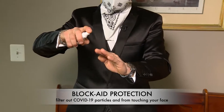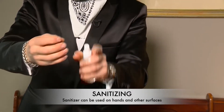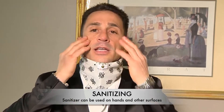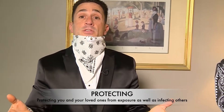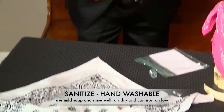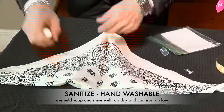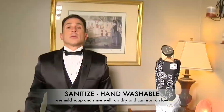You can sanitize your hands with the sanitizer, so now your hands are sanitized and you can touch your face without spreading the virus or contaminating yourself. It's hand washable, but throughout the day you can also sterilize it — the COVID-19 virus is killed when you have a fresh sanitized mask.